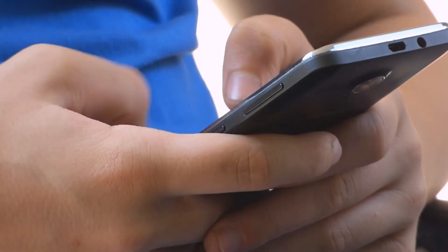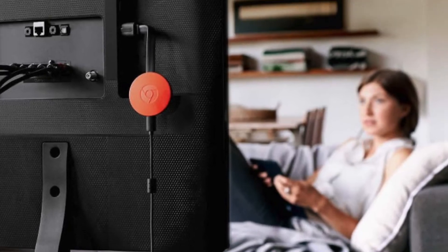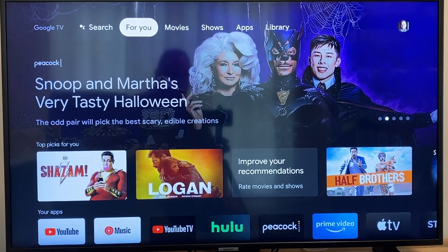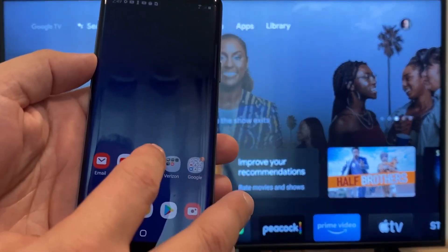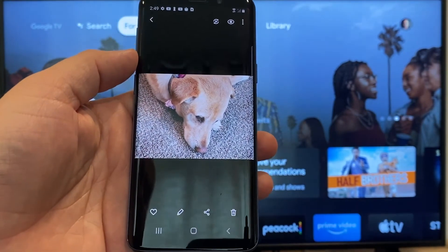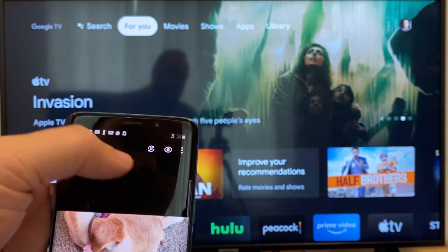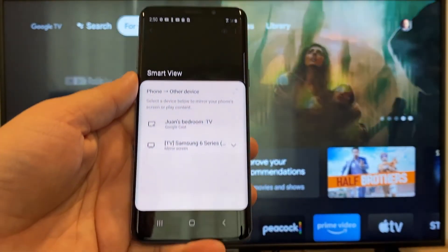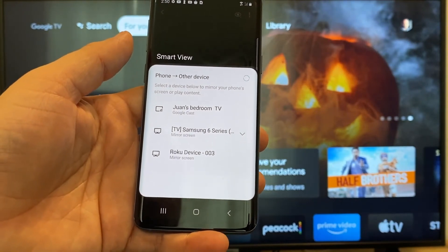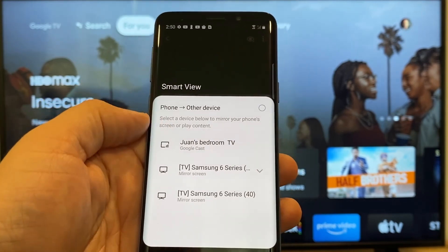Now here are the instructions on how to connect your phone using an Android and a Chromecast. After you have your Google Chromecast set up, make sure your phone and your Chromecast are on the same Wi-Fi network. To cast or mirror your phone, get your Android device and go to, for example, the gallery. Here's a picture I took of my dog. The easy way to cast a picture is to tap the cast icon in the top right corner — it looks like a play button with arrows around it. Tap it and it brings up all available devices. The top one says Juan's Bedroom TV with Google Cast — that's my Google Chromecast.